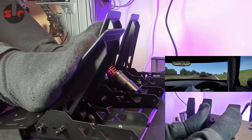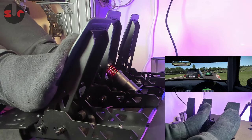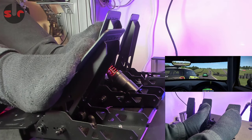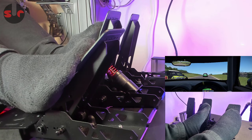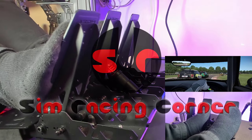I would consider this an essential upgrade. When I got on track after installing this, the difference was instant — from the very first lap I could tell immediately my braking inputs were more accurate, and lap after lap I maintained that consistency. A really great accessory for the Moza Racing SRP light pedals — just get it. Thanks for watching and subscribing to my channel. I post a new video every couple of days, so until next time, happy simracing and bye bye.